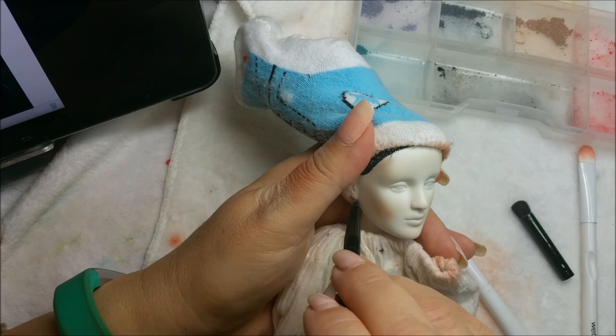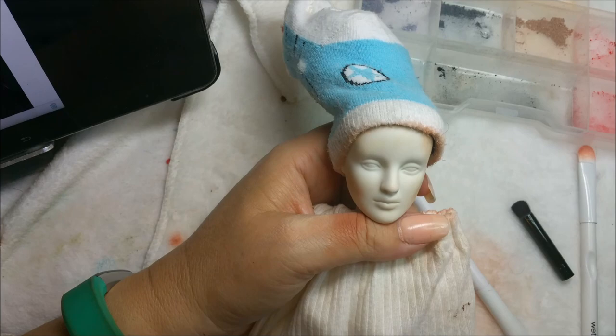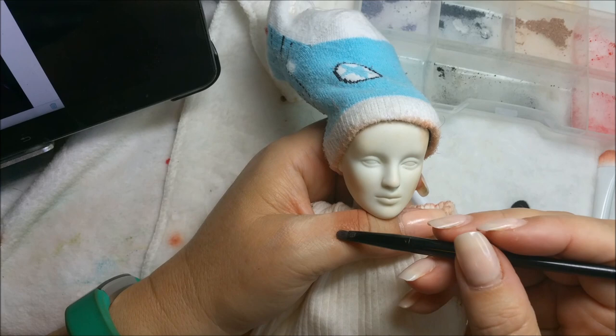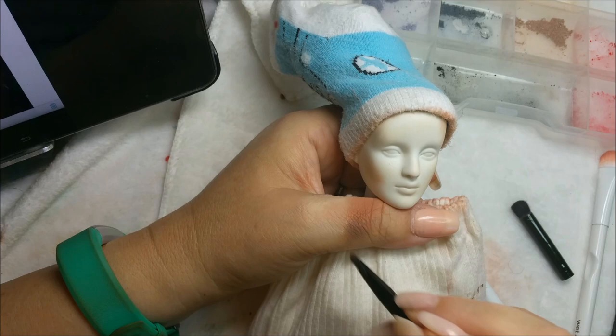I'm going to go around the hairline, and I just want to cover it up because I don't want it in the hair - just a little bit around here and up along her hairline. Now I want to shape the nose out a little bit. It looks like there's some gray tones in the painting, and I'm going to be working with a blending of some flesh tone with a little bit of gray tone.